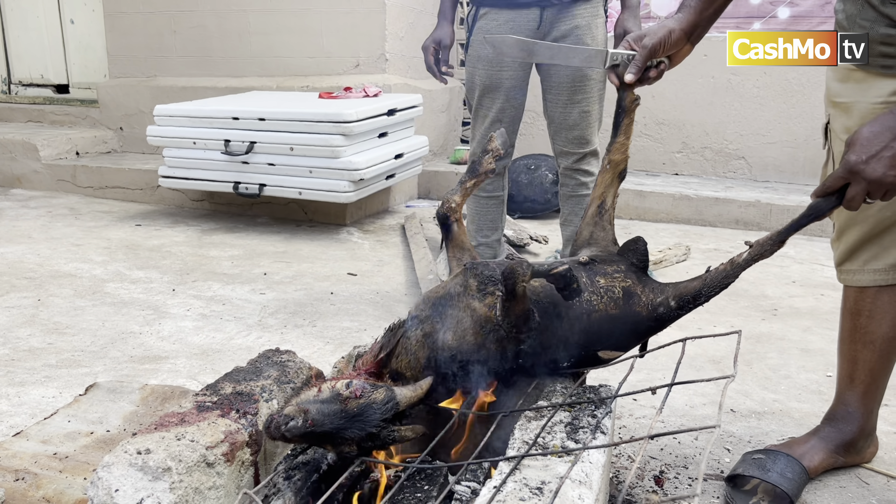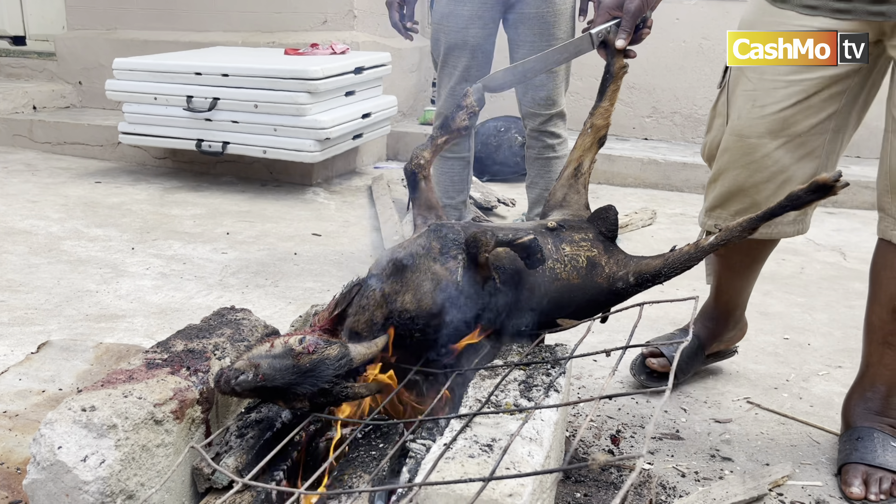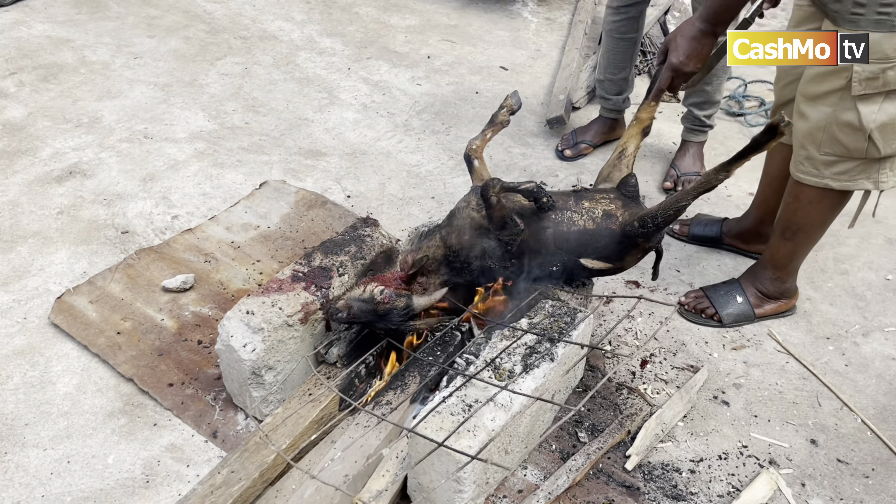If you know, you know. Christmas is not over yet. You better have a goat meat stew, just like we do it in the traditional way.